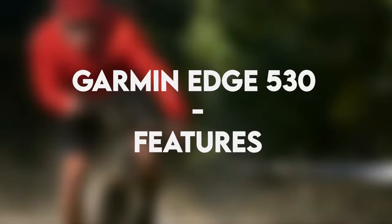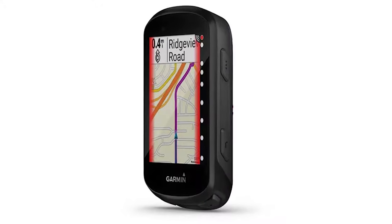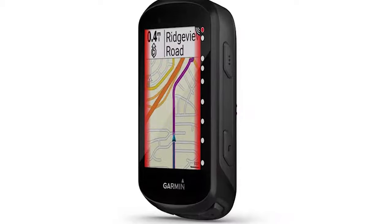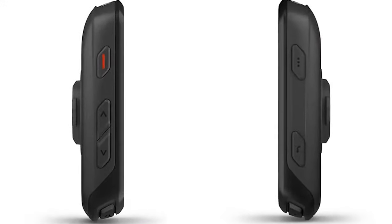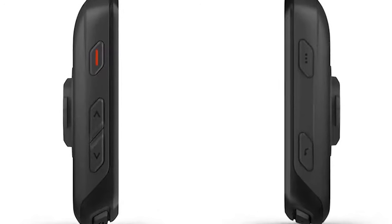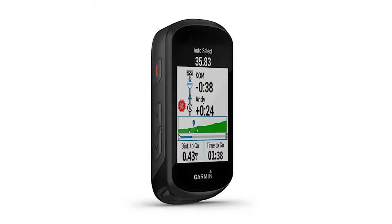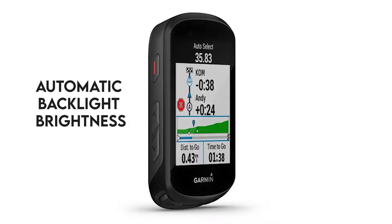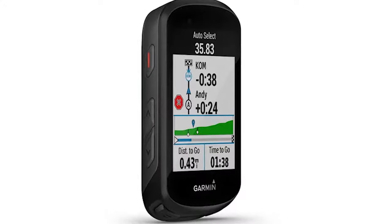Garmin Edge 530 features — Appearance: the Edge 530 looks similar to the more expensive Edge 830 with the same case dimensions, but with five added buttons on the side that differentiates the two. Its screen is 2.6 inches, providing more viewing area so it's easier to see at a glance. The automatic backlight brightness makes the display crisp and clear in any condition, and the device is also very light.